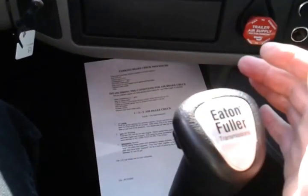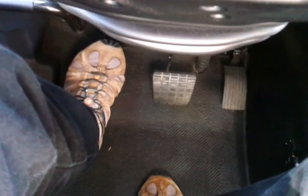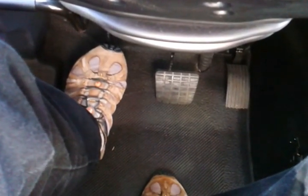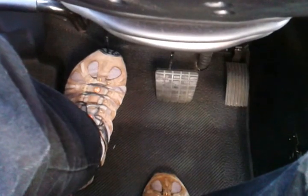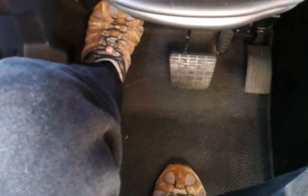We'll step on the clutch and put our transmission in first gear. Keep our foot off the brake pedal for now, and we'll ease off the clutch until the engine pulls against the parking brake. We'll feel the truck want to move and we'll hear the engine labor.